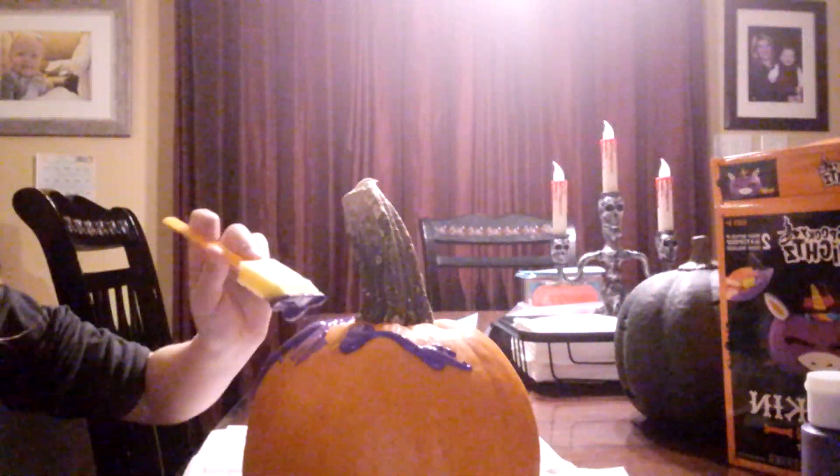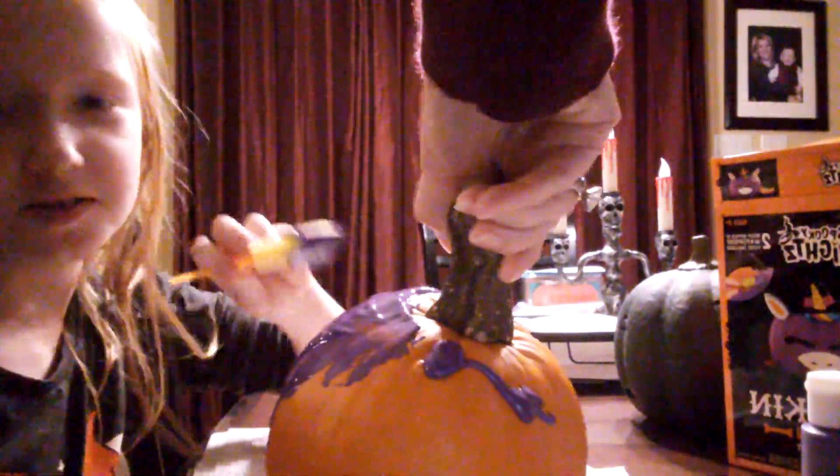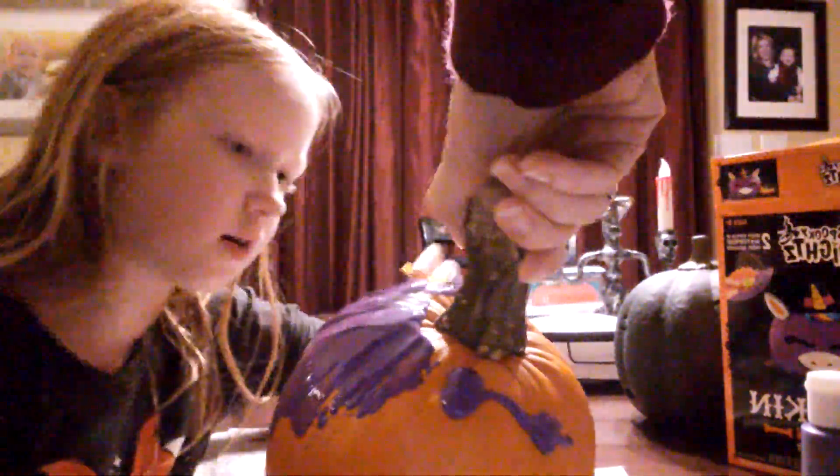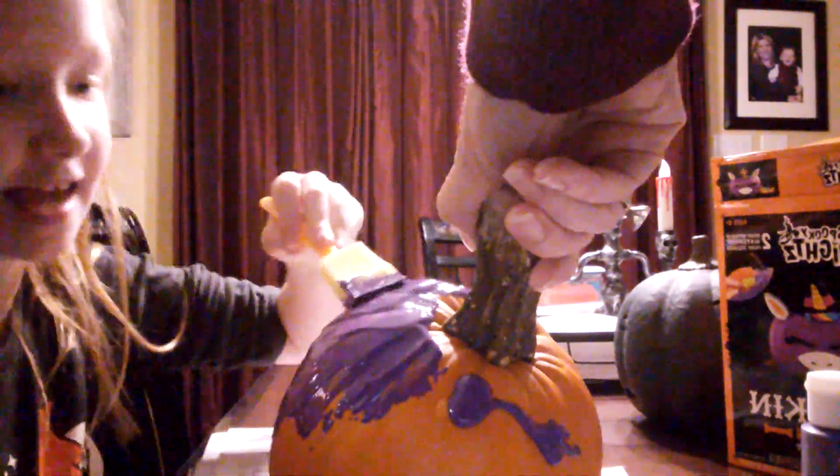Yeah, remember when we had to do a second layer? We're probably gonna have to do that again — that's why I said let's try to keep it thick. Let me see that. I'm just gonna do this whole side first, then smear it down. Take it from here down a little bit so you can get it on there. You have to smear it around.